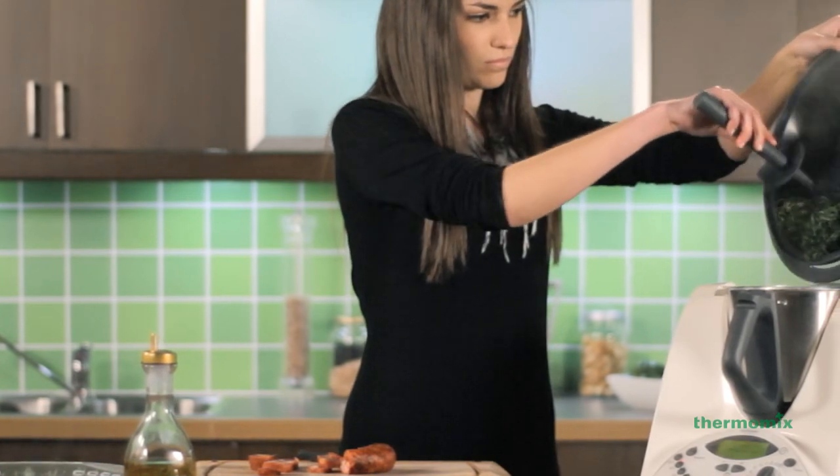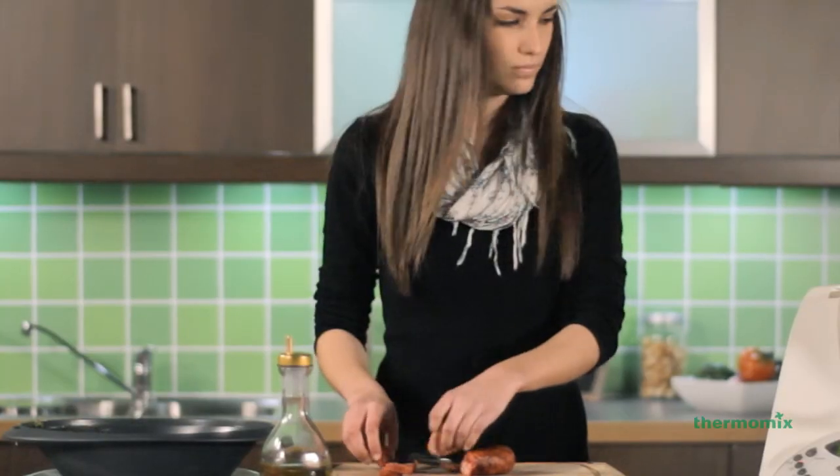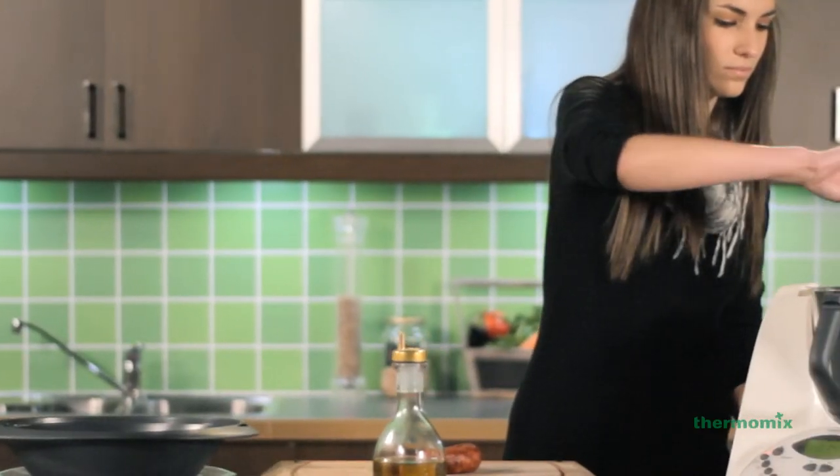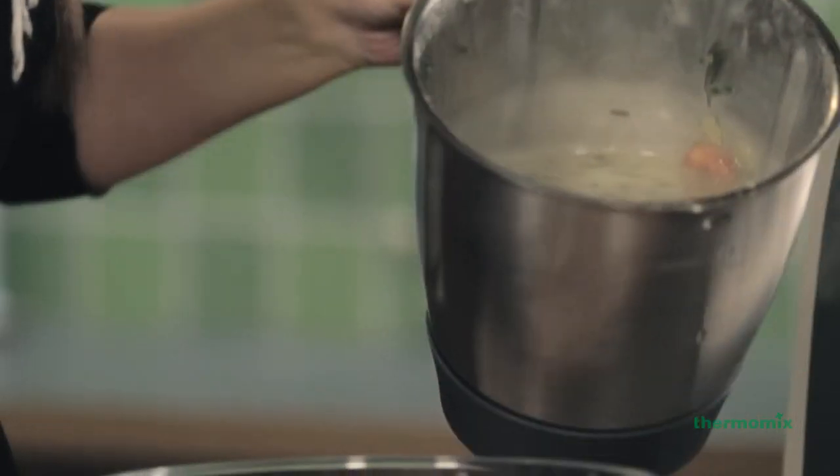Next, add the steamed vegetables from the Varoma to the blended soup with a slice of chorizo and finish with a drizzle of olive oil. Then, a freshly made soup is ready.